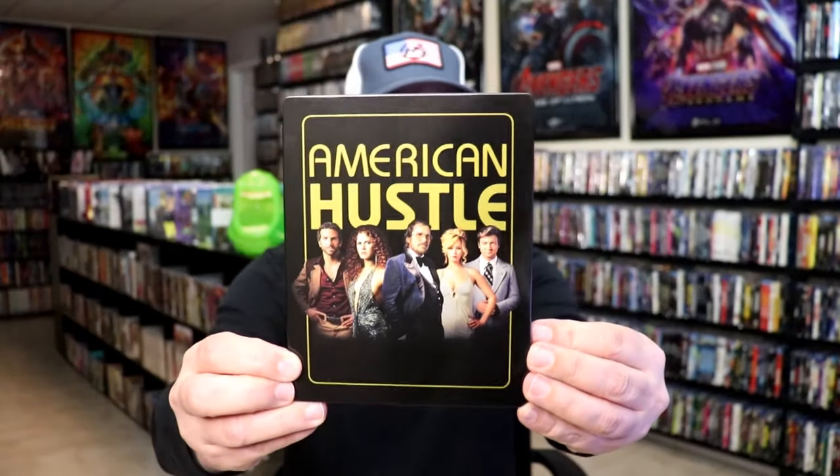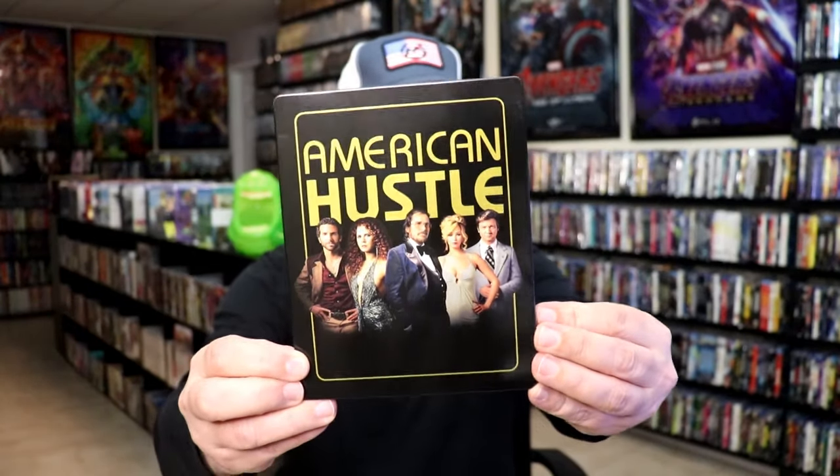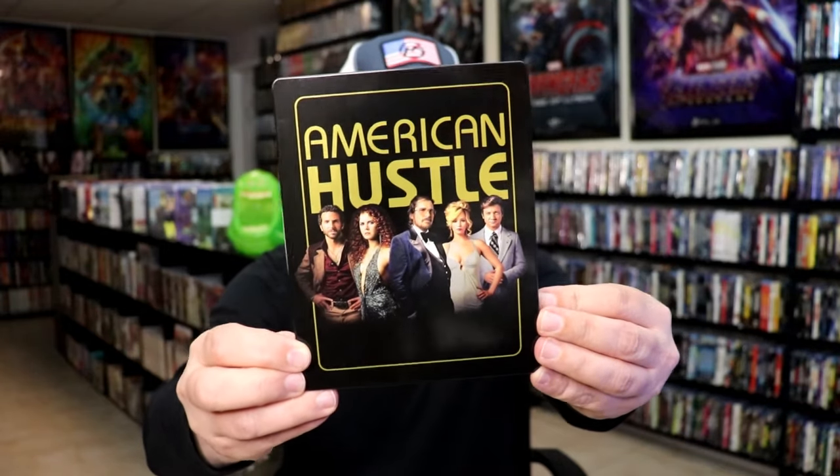I'm gonna go ahead and remove this from the wrapper and take a close look at this Steelbook. I got the wrapper off and the J card removed. Here's the front of the Steelbook — it is a lightly gloss Steelbook. There's no embossing or debossing. Pretty basic looking image on the front.